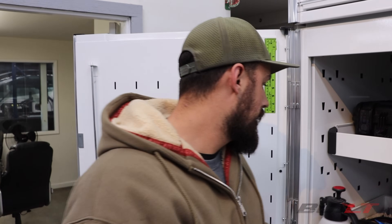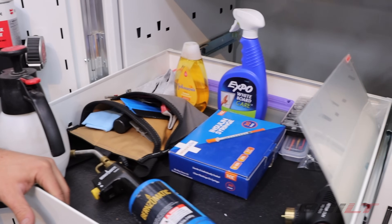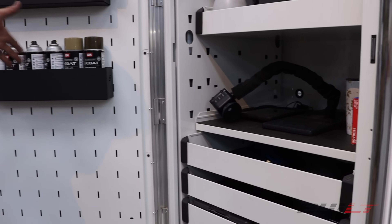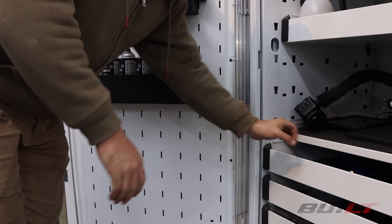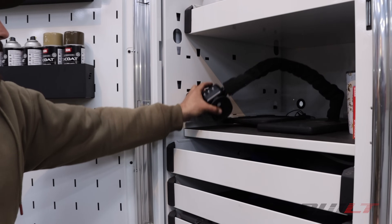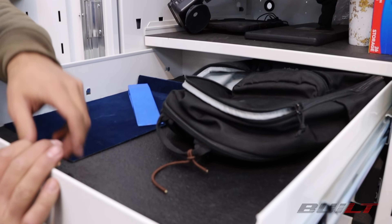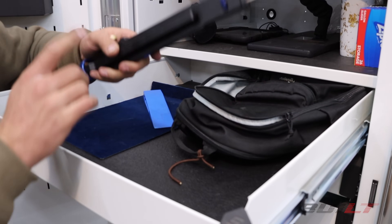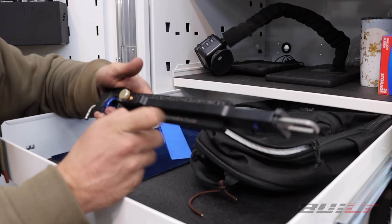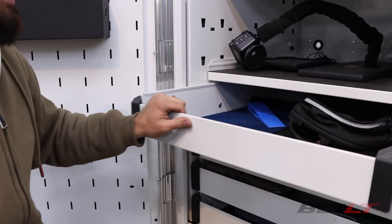This next section is for vinyl and paint protection film installation materials. From here down basically starts my PDR — paintless dent repair — tooling. I have a line board light, various drawers of PDR tools, wedges, and a prop-and-lock, which comes in handy in collision repair. You can prop open a door, hood, or trunk with that.